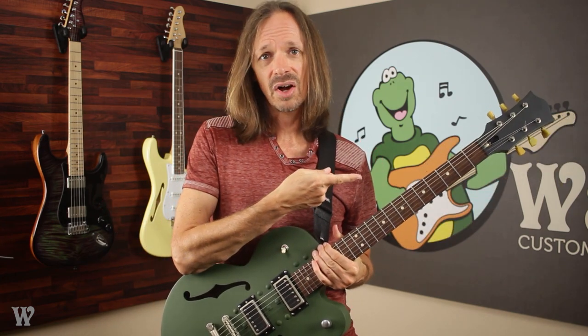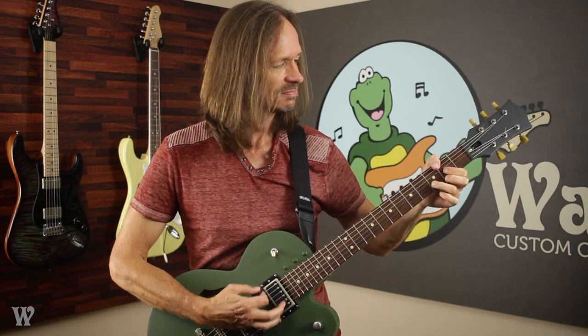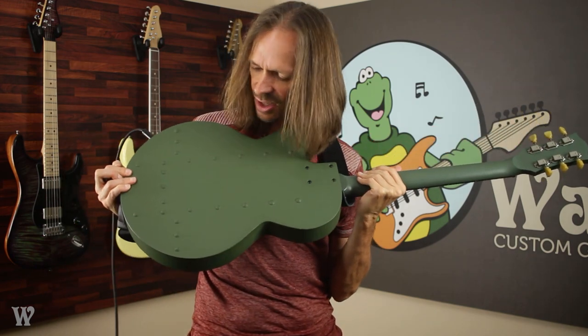So we put an ombre neck on it, and this one is a Gibson scale conversion neck, so it has a 24 and 3/4 inch scale. It is just a super cool guitar. It's very acoustically loud — you can hear how loud it is. With the aluminum body, it's got these rivets on the front, on the back — it's got all these rivets.